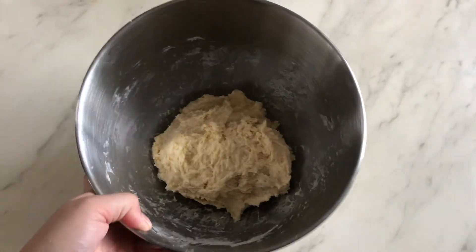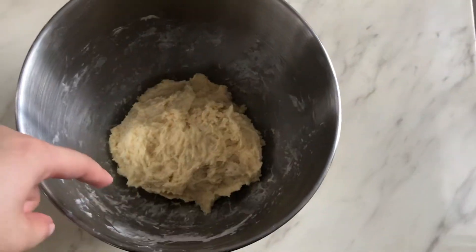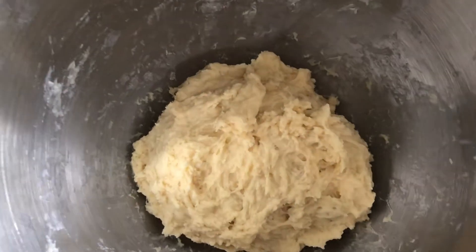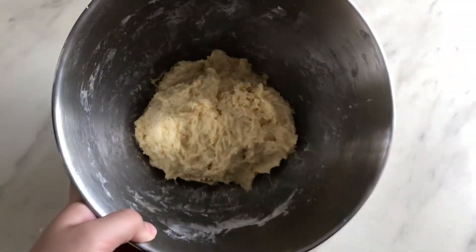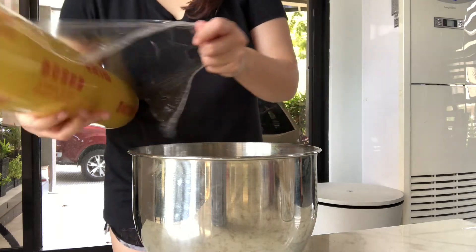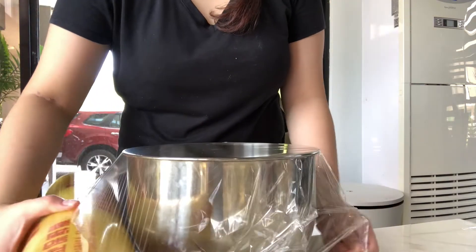So kung ganito na yung itsura ng dough, pwede na nyo siyang i-set aside and let it rest and rise for around 1 to 2 hours. Kung wala kayong cling wrap, pwede naman kayong gumamit ng cloth para lang ma-cover yung dough.